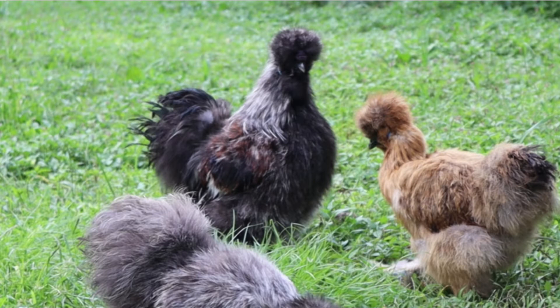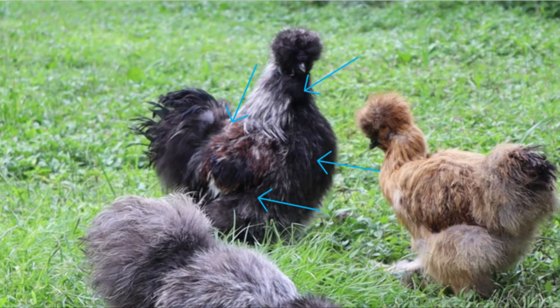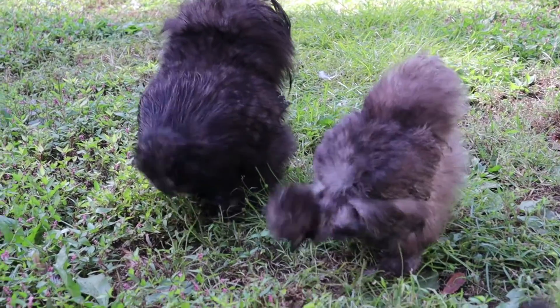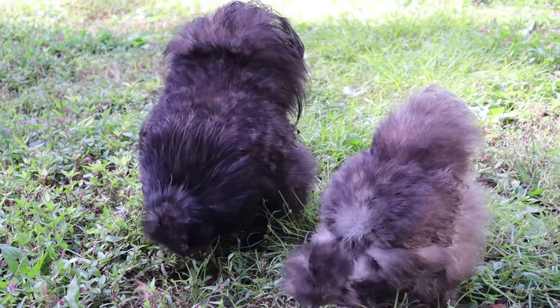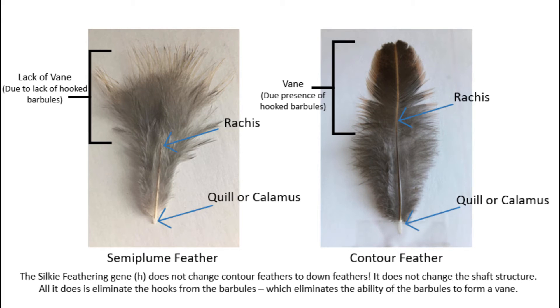The majority of the feathers you see on silkies, like on the neck, back, breast, and sides, are actually semi-plume feathers. You can find down feathers on silkies in all the same places that you would find down feathers on normal feathered chickens. The only difference between silky feathering and normal feathering is that the silky gene eliminates the hooks from the barbules. It does not change the feathers to down feathers. Semi-plume feathers are almost if not completely identical to contour feathers — the only difference is that semi-plume feathers lack hooked barbules.